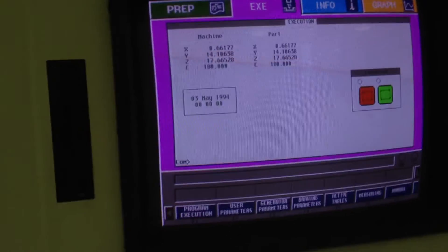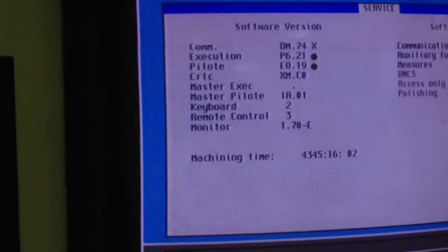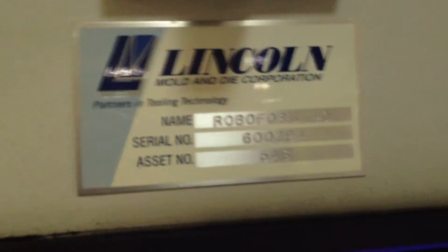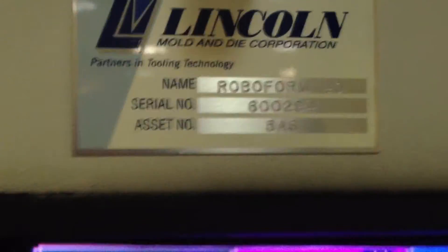Is there a screen that shows the hours? Yes there is — that's your service screen. Machining time: 4,345 hours. How old is this machine? I believe it's 95 — 1995. The serial number plate on the side has the year on it. It's 08/1995.